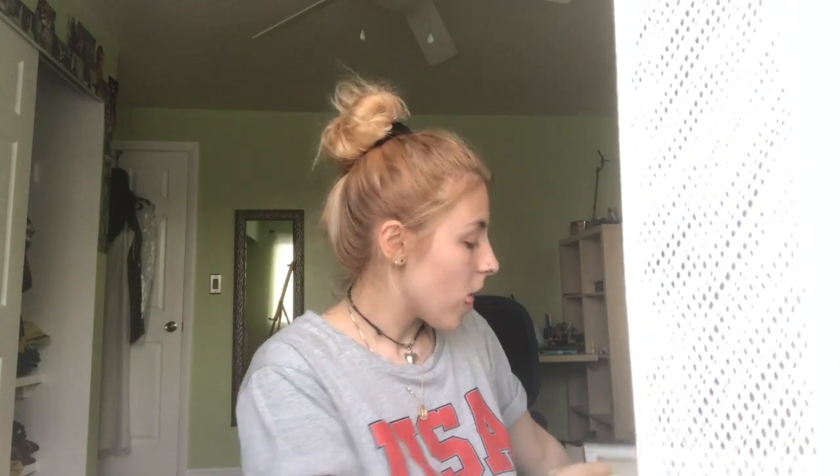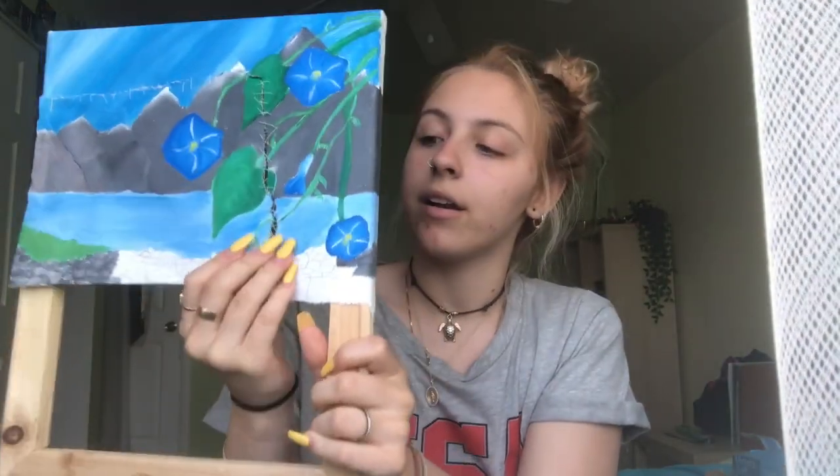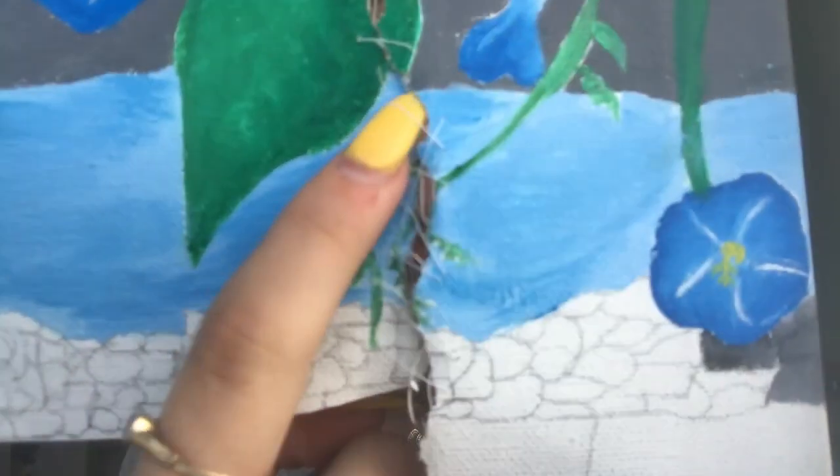I'm going to start with this one because it's very avant-garde, very abstract. I ripped it — I got mad at it and punched it — but then I was like, this kind of looks cool if I sew it back together. You can see the stitching.